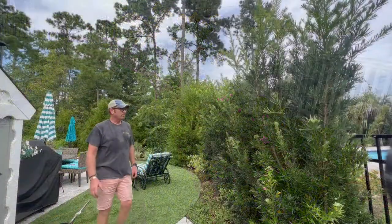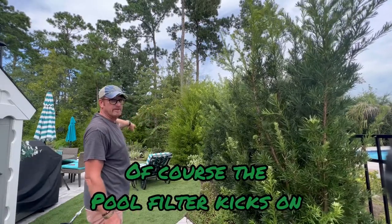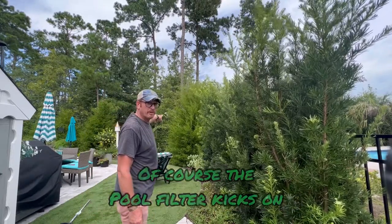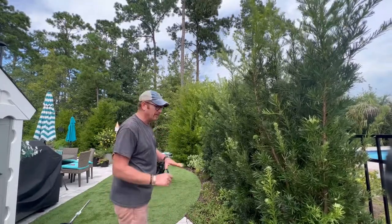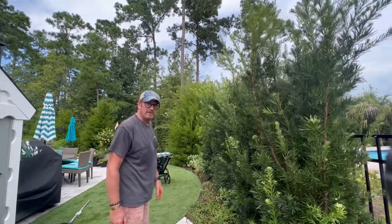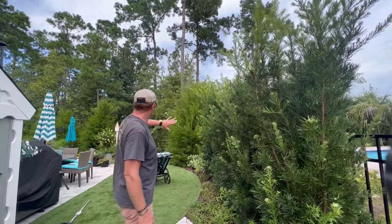Here we are in the backyard. We're going to trim up this podocarpus and groom this a little bit. There are some more azaleas back here, some hydrangeas. We're going to do some understory pruning on these crepe myrtles, some weed pulling — just basically getting it back in shape. The backyard's been done longer, maybe eight or nine months. I'm going to start on the podocarpus and work our way around.